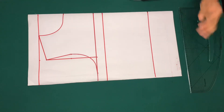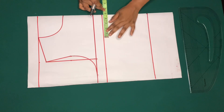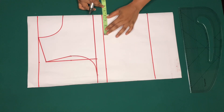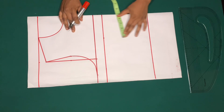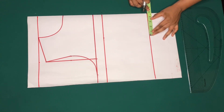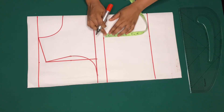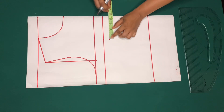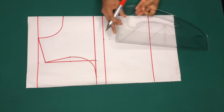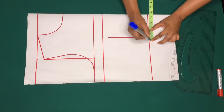Now I'm going to mark my bust span. Bust span is the horizontal distance between the two apex points of the bust. Mine is eight inches divided by two, which is four inches, and I'll add half inch — that is four and a half inches. I'll also mark the four and a half inches on the hemline. On the bust point I'll come down by one inch, ensure it's at four and a half inches, and connect it.